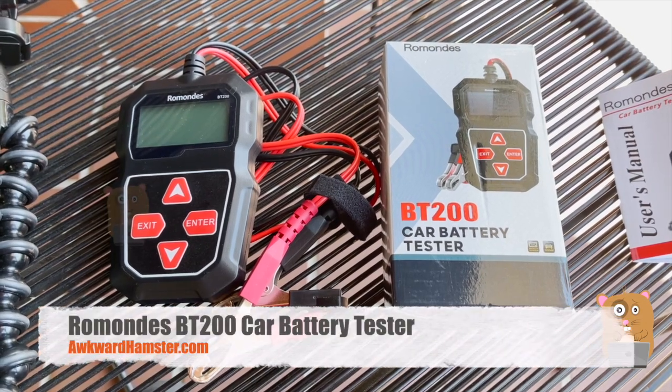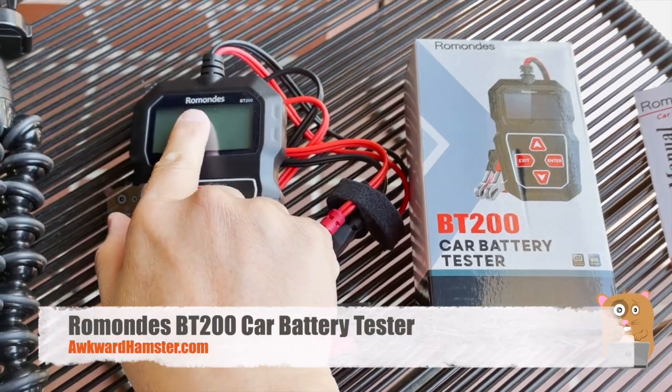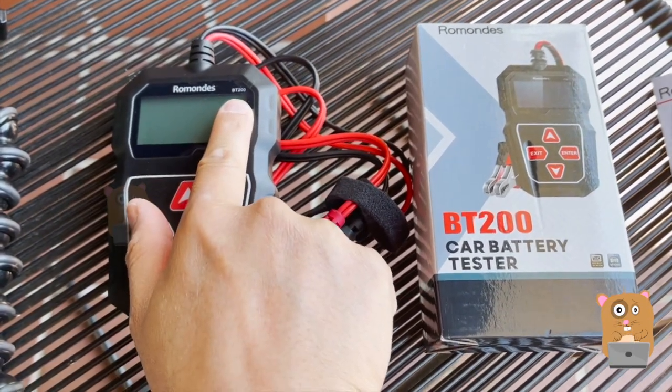Hi, welcome to All Guard Hamster. Today we'll be taking a look at this car battery tester. Here's the brand name for it, and the model is BT200.